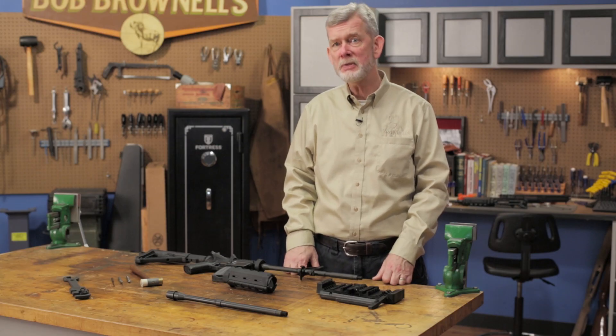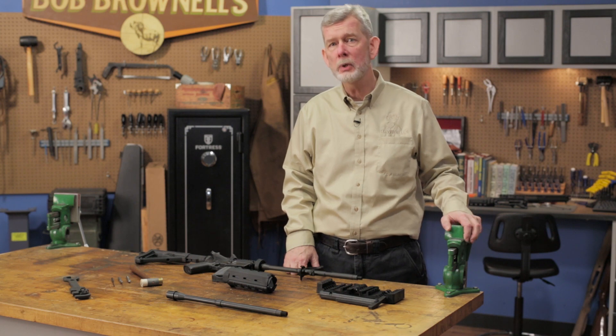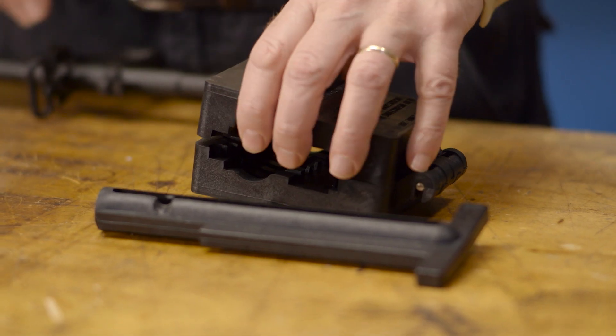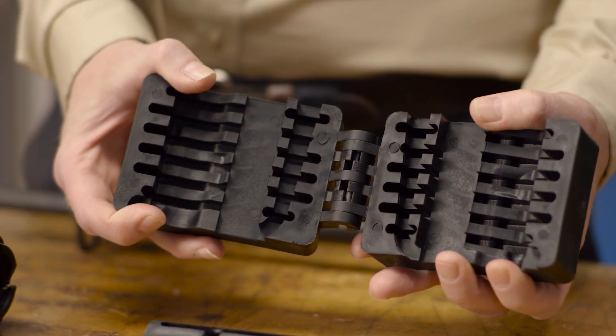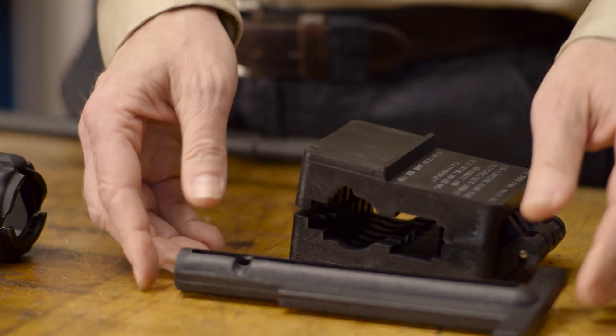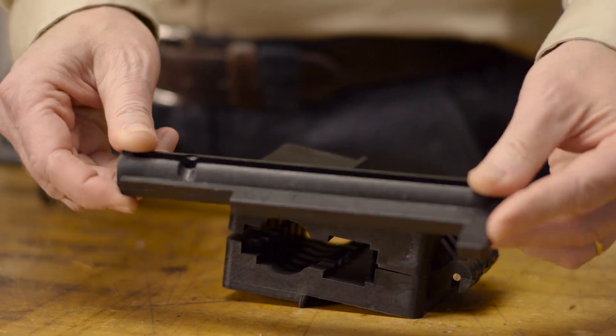As far as tools go, the first piece of equipment you'll need is a good vise to hold the work, which should be securely mounted to a workbench. To hold the upper receiver while loosening and tightening the barrel nut, we need an upper receiver action block. This is made of a synthetic material and will not mar or scratch your receiver.